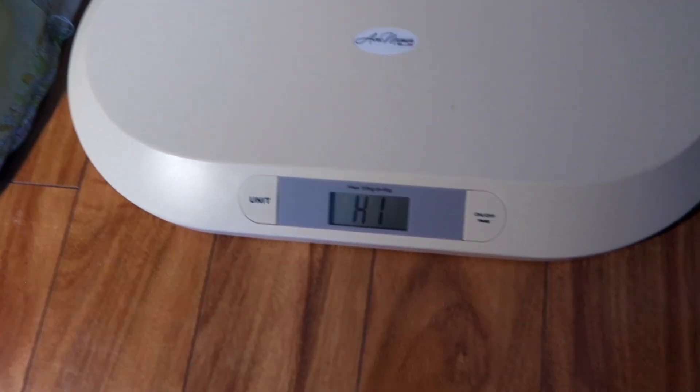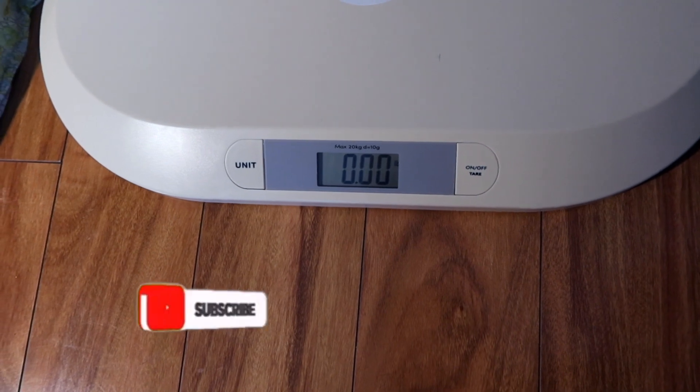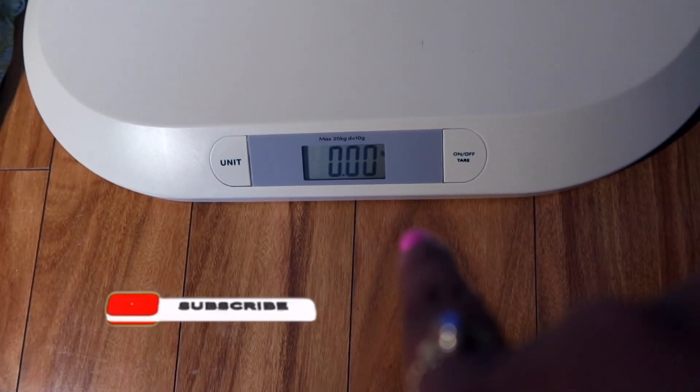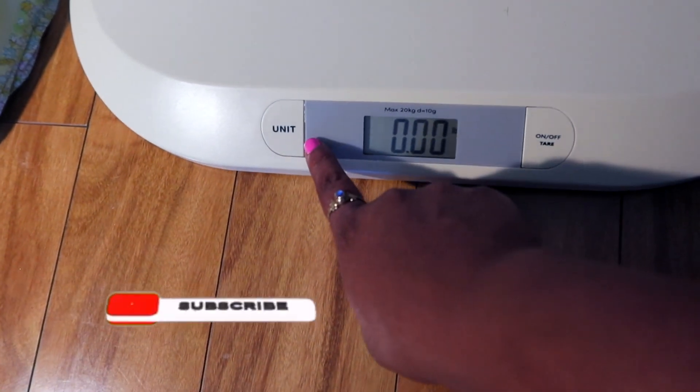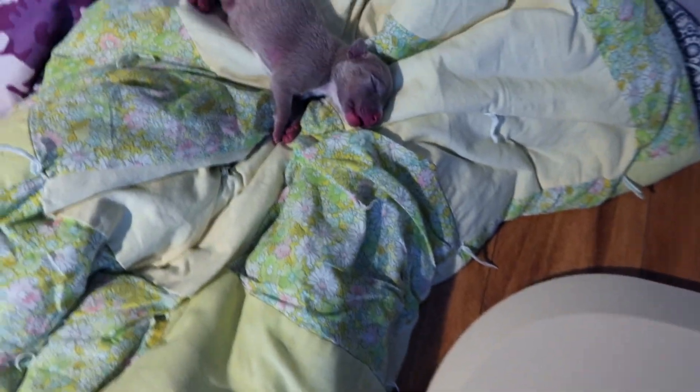So you just want to turn it on and make sure it's tiered — you'll see the 0.00. This unit lets you know if it's in pounds or kilograms. So with it on, you pretty much just want to grab your puppy.